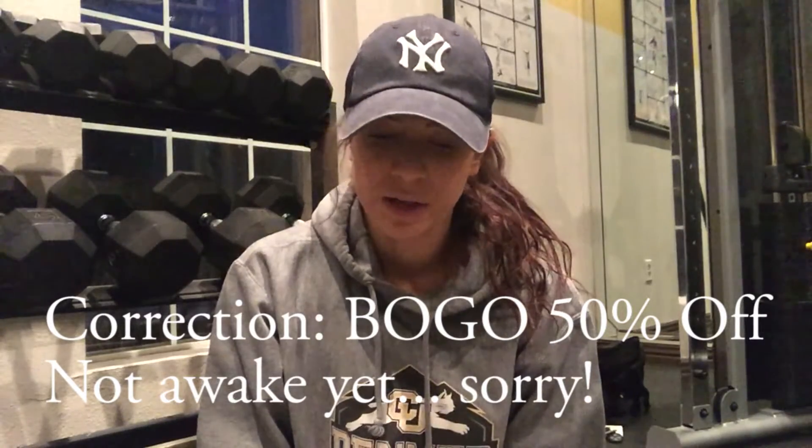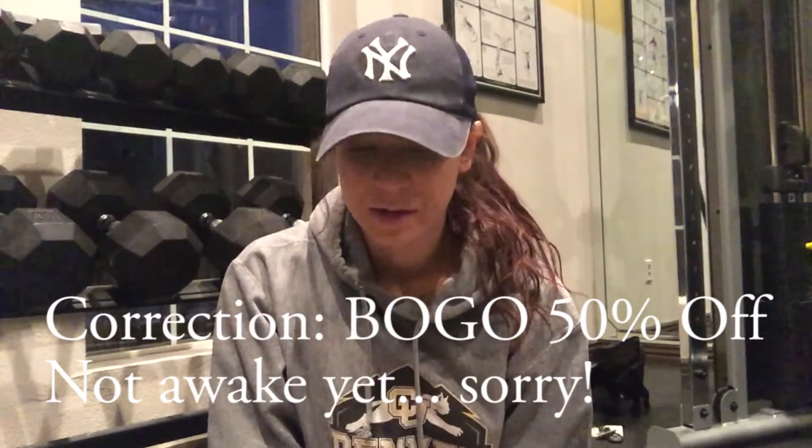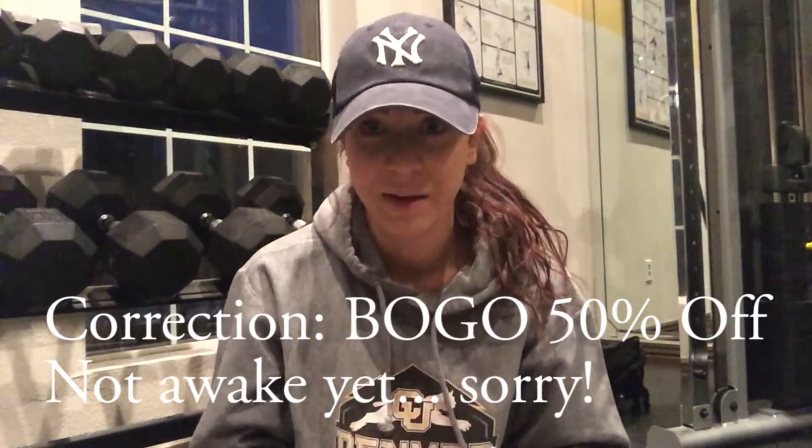They sell this for $32.99 on the BPI Sports website. You can also buy it on Bodybuilding.com or in Vitamin Shoppe. This month — December — Vitamin Shoppe is having a deal where it's buy one get one free for all BPI products. This bottle contains 25 servings, which is quite a bit, so I think it's pretty fair price-wise.